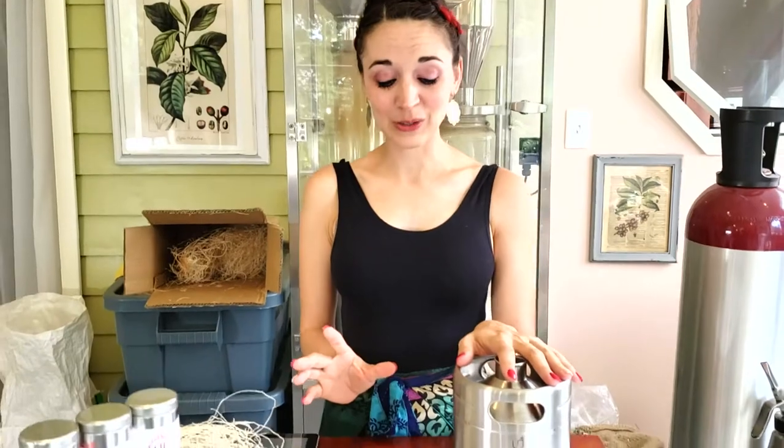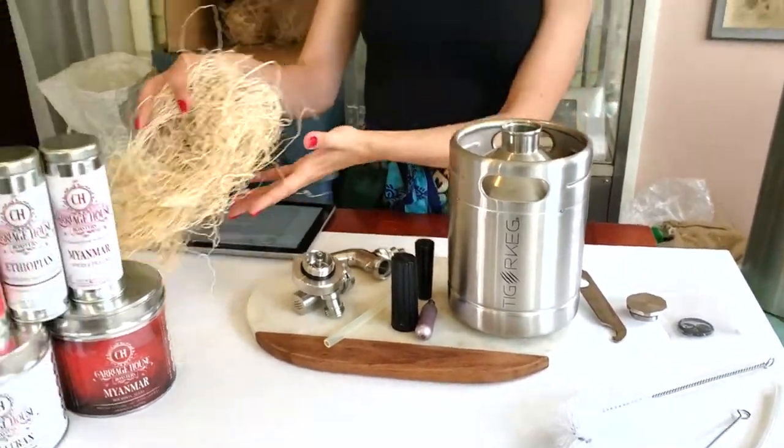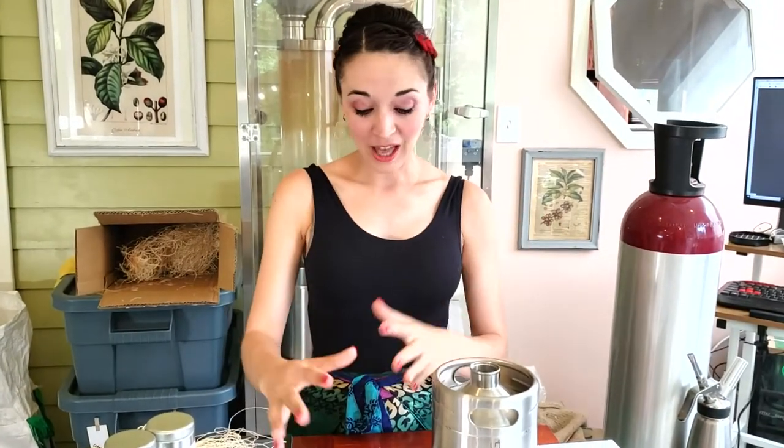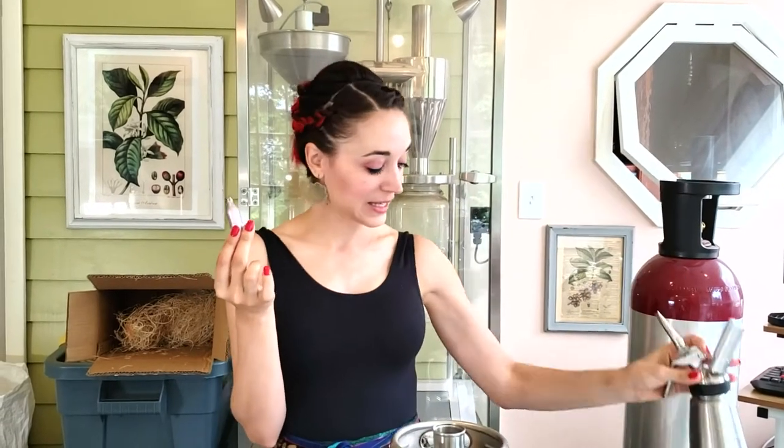Then we found the Tiger Keg on Kickstarter, and we just got it in the mail and are so excited with the results. It arrived with excellent packing material — got here safely, no scratches, no dents. It does work on the tiny little eight-gram nitrogen cartridges, just like the small single-serve one we were using in the past, but this one will hold 48 ounces of cold brew. We're really excited to get our bourbon roast in here so we can do a bourbon nitrogen coffee.